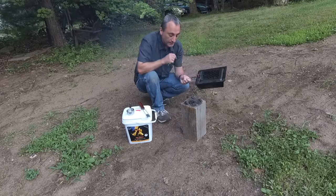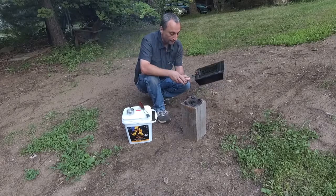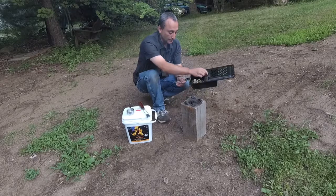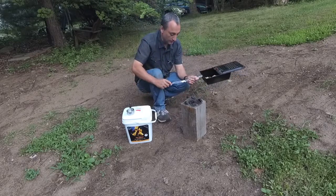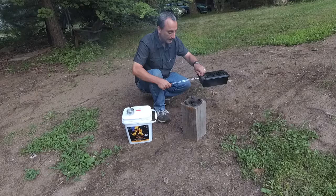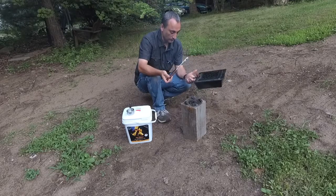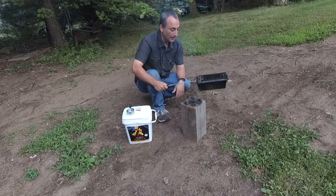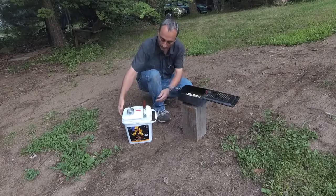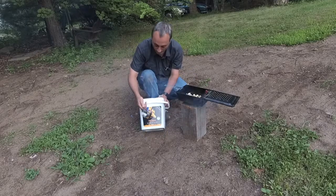The question is: do these campfire popcorn pans actually work? And the answer is yes, they do. The problem I had was a small heating surface area, which is why I ended up burning some of the popcorn. It does have a longer handle that you can attach so you can hold it much further away from the fire. To put it away, the handle can be reversed so it's not in the way, and it can come off as well. I'll put a link for this in the description down below.